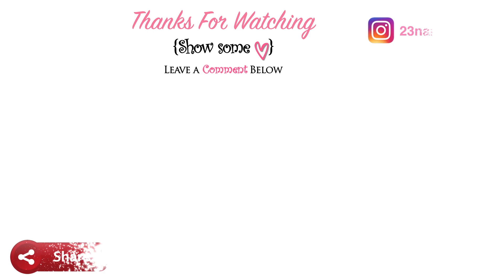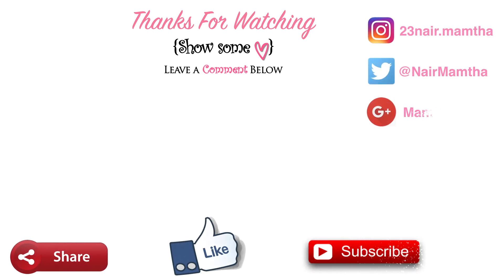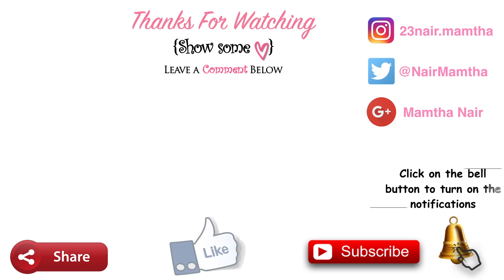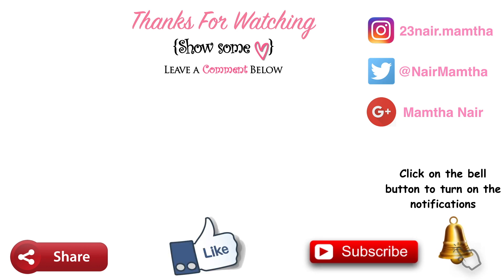That's it for this video guys. If you enjoyed this video, please give a thumbs up and subscribe to this channel, and click on the bell icon to turn on notifications. Share this with your friends and family, and you can also follow me on Instagram and other social media — the links will be in the description box below. Thank you guys, bye!